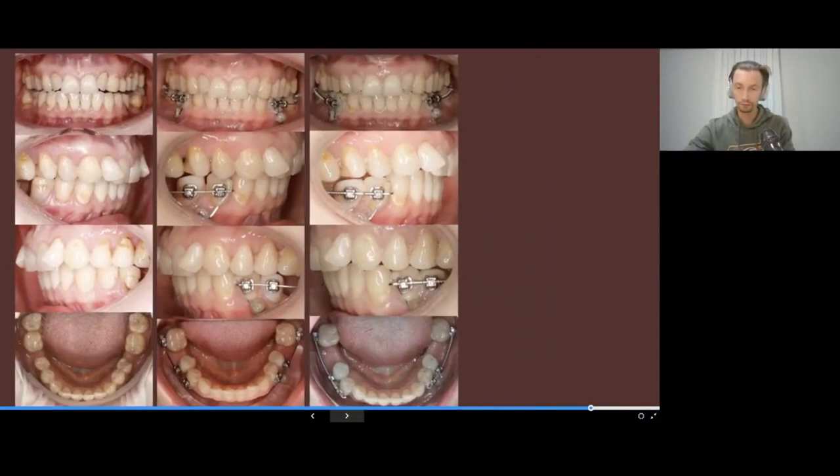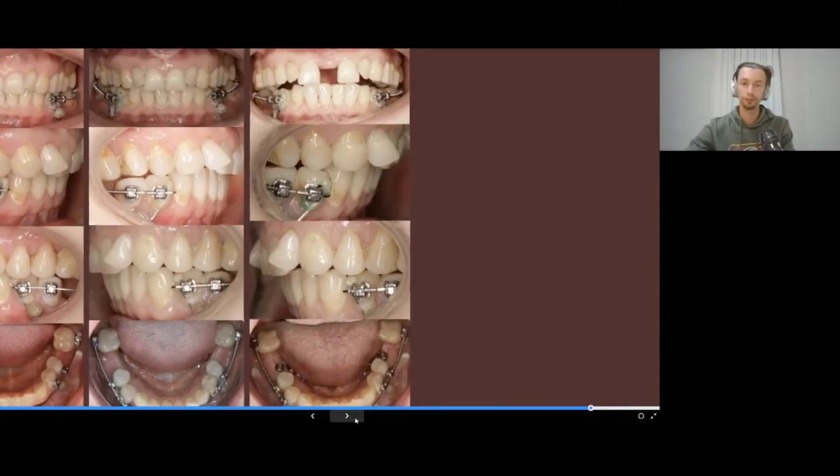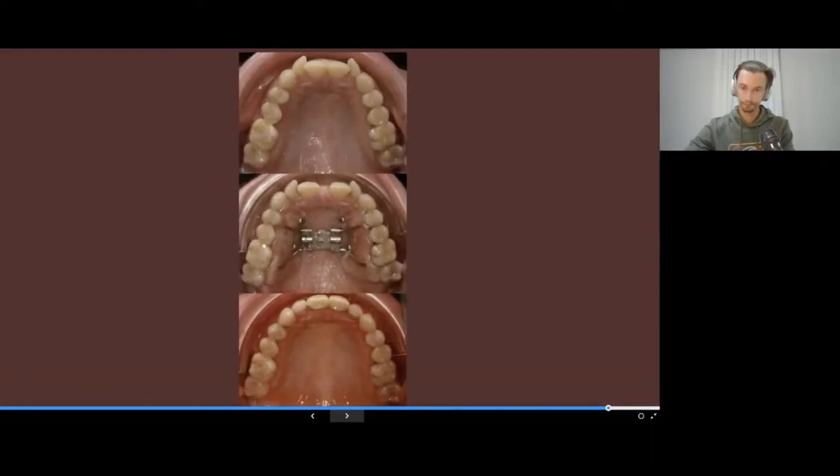with anchorage on mini implants, to get space for implant placement and to perform bodily movement. At the same time, on the upper jaw we perform surgically assisted expansion. After that with aligners we can do additional changes.